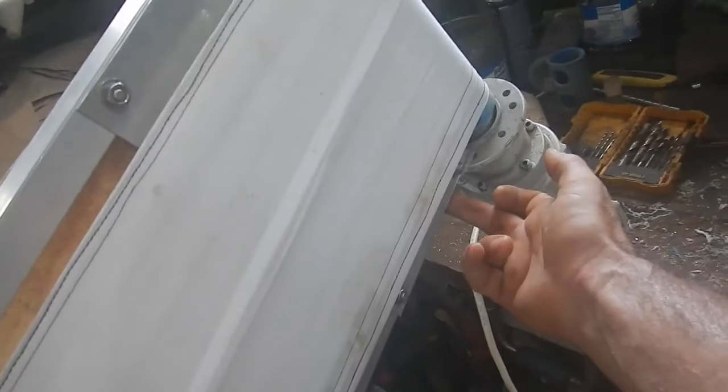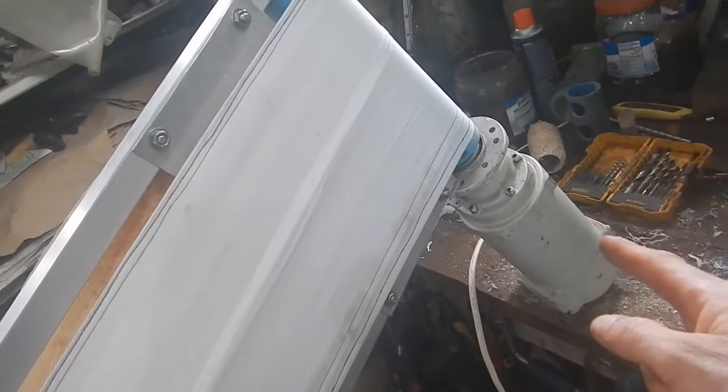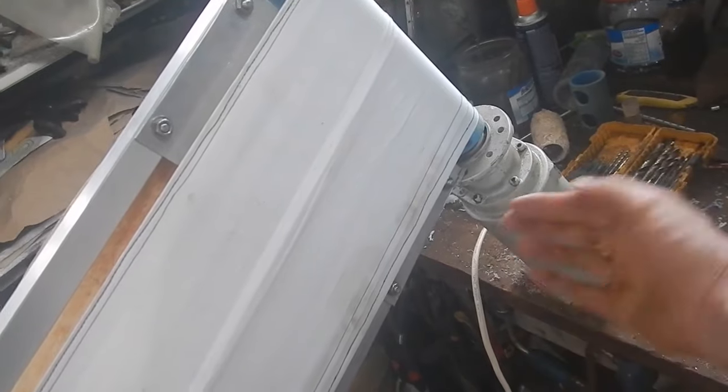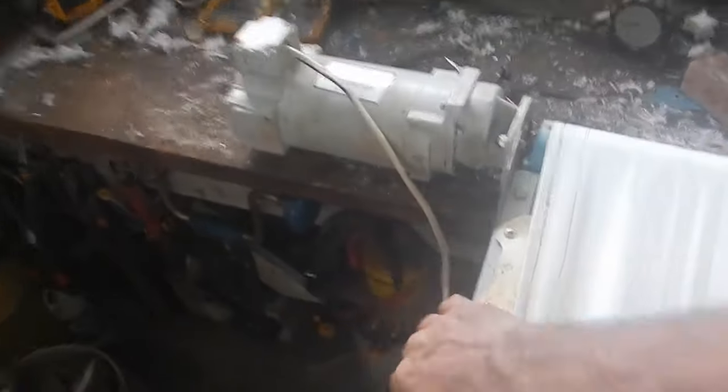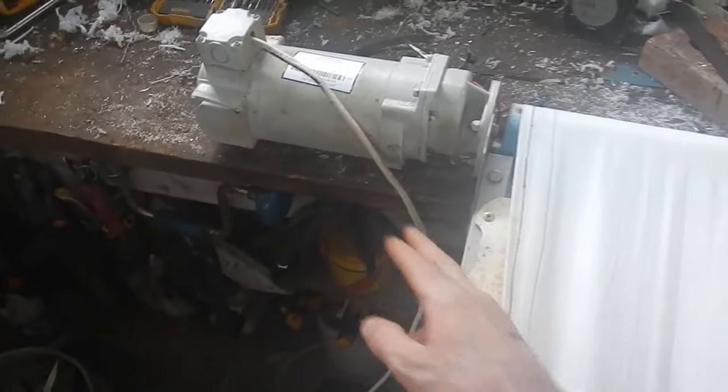Now up here, the easiest thing would be to just bolt a pipe here and a pipe here that goes down to that, except the motor is so heavy that if I do that... if I try to pick this up by here, the motor is too heavy, right? So I need to support it there and here. But there's no attachment points on this motor.